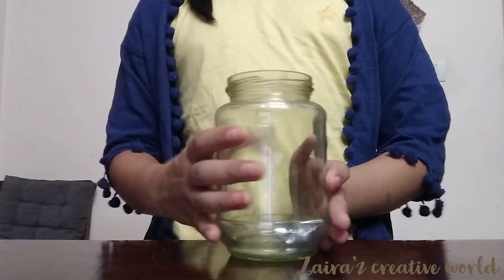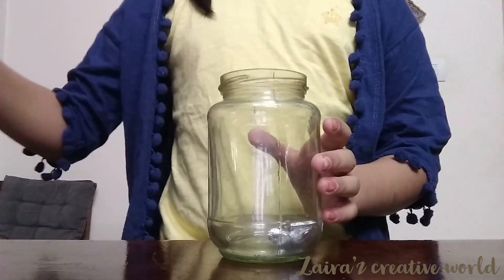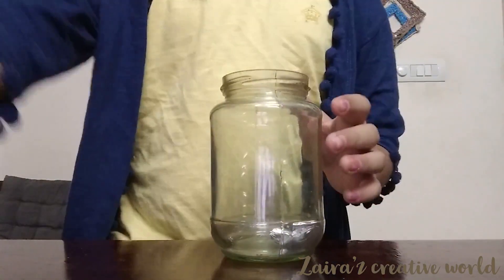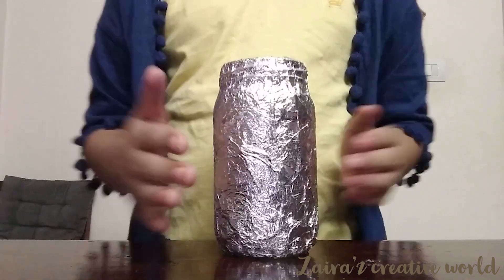Take a mason jar and take a foil paper. Stick the foil paper using hard glue.